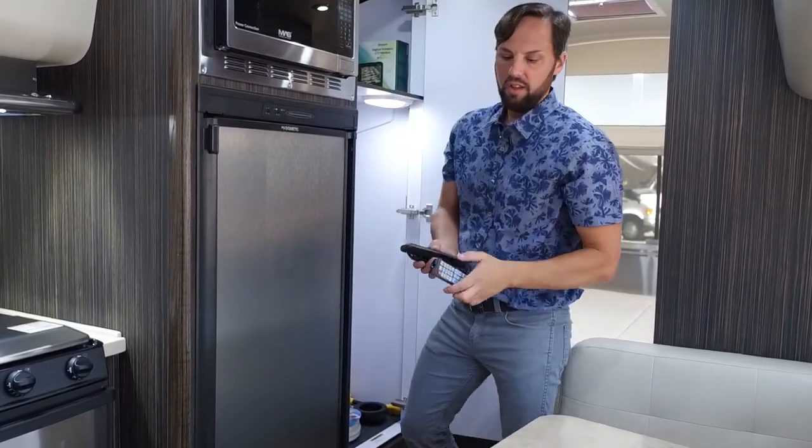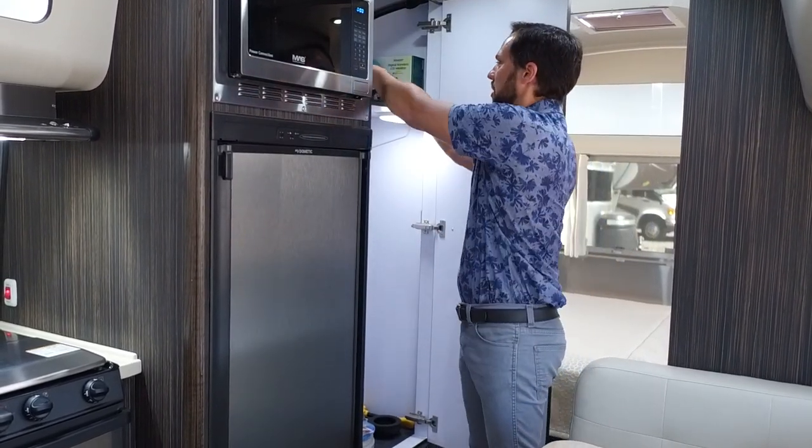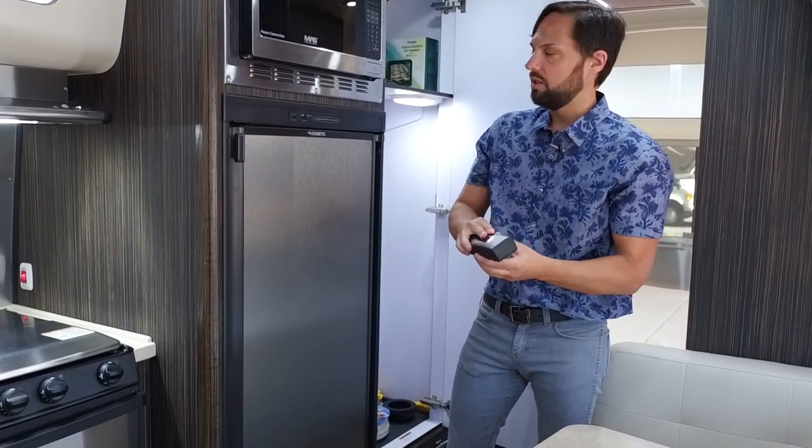There are three remotes: a television remote, a Blu-ray player remote, and a stereo remote. The stereo has a detachable face so you can hide it in its case, and there are tools to remove the stereo if you ever need to service it.